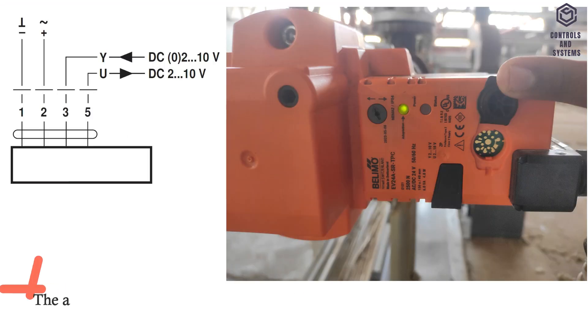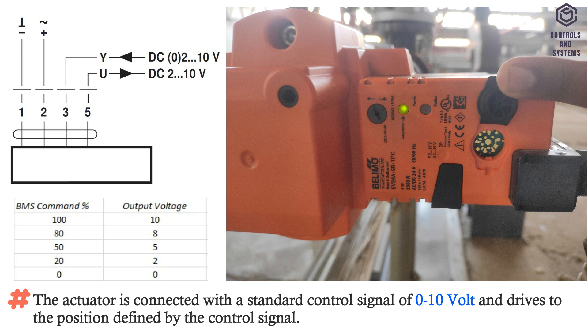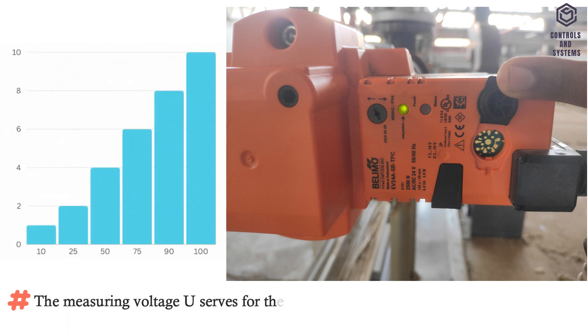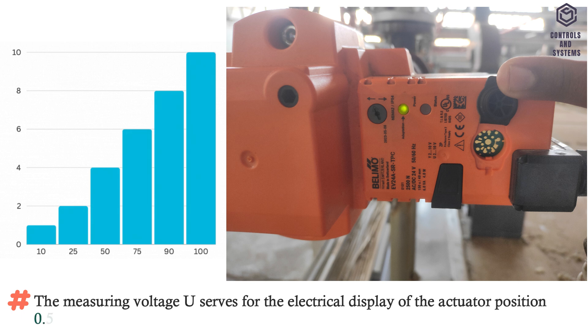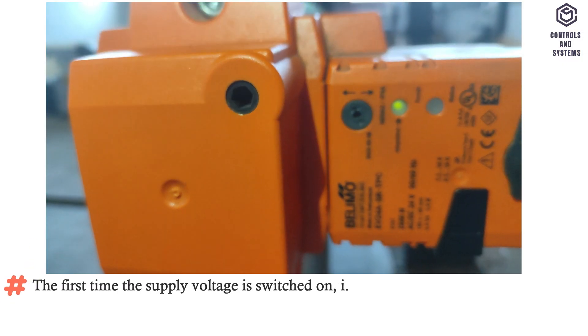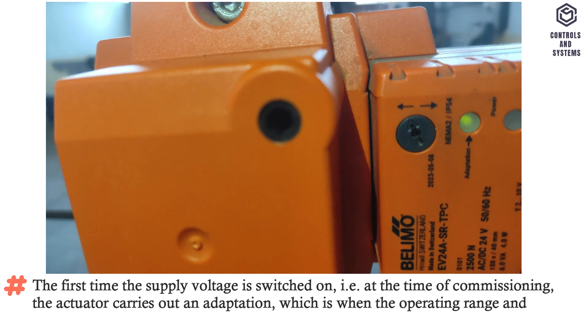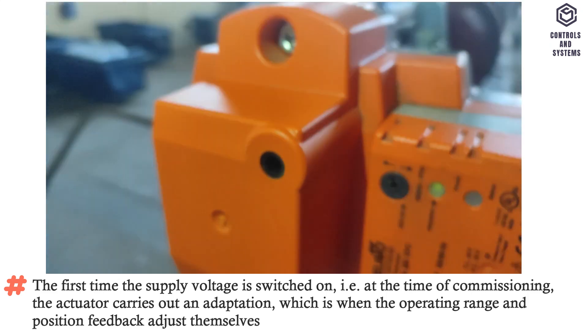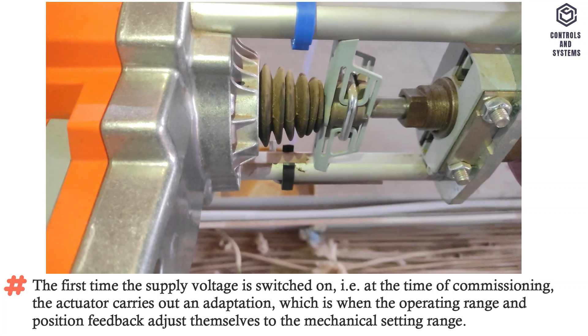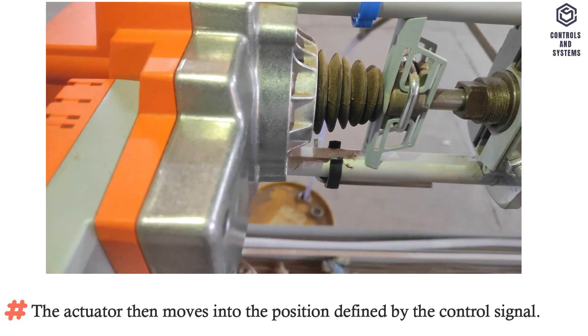Operating mode. The actuator is connected with a standard control signal of 0 to 10 volt and drives to the position defined by the control signal. The measuring voltage U serves for the electrical display of the actuator position (0.5 to 100%) and as a control signal for other actuators. The first time the supply voltage is switched on — that is, at the time of commissioning — the actuator carries out an adaptation, during which the operating range and position feedback adjust themselves to the mechanical setting range. The actuator then moves into the position defined by the control signal.